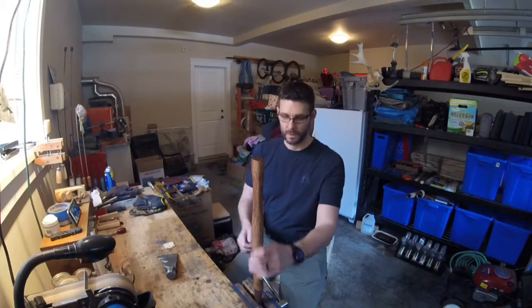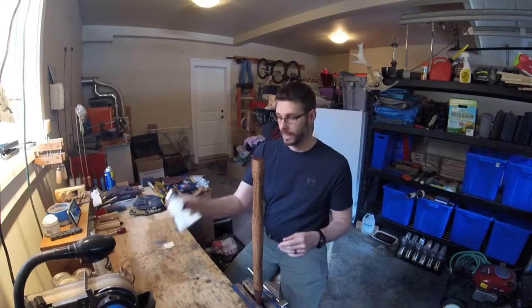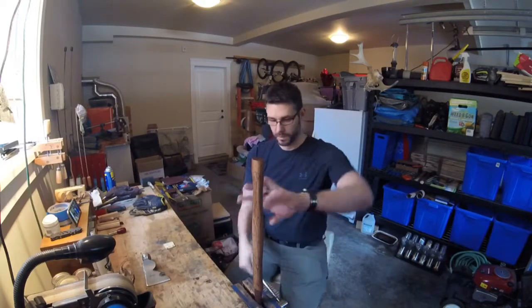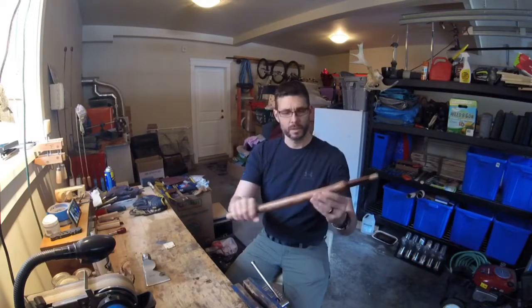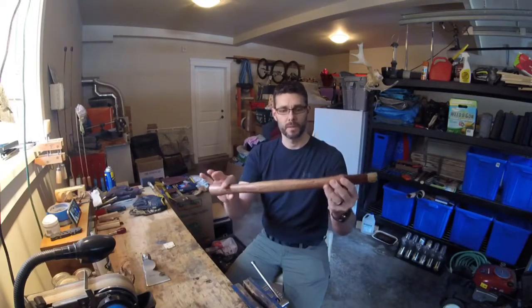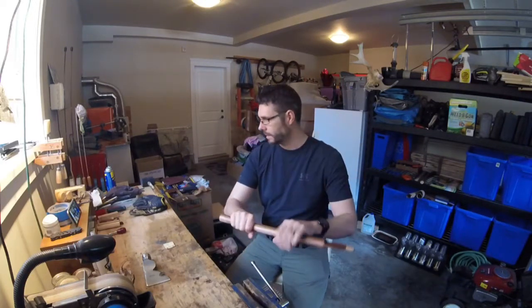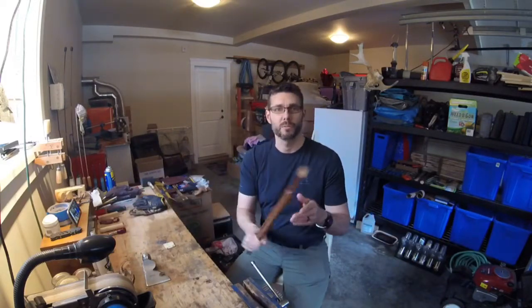Good morning, welcome back to the Bearded Honey Badger. So our handle for our plum hatchet — plum carpenter's hatchet — has a drawing, and I'm pretty happy with the way the stain looks. So let's pop it out of the vise and have a look. Like I mentioned in the last video, I've modified the handle: took a straight ball-peen hammer handle, contoured it down so it fits in the hand better, and took off about 3.5 inches to make it more manageable in length.